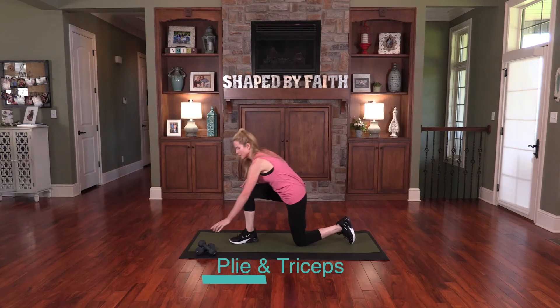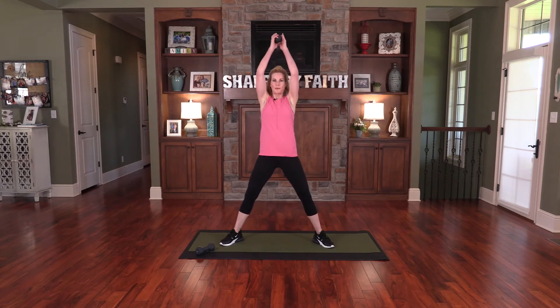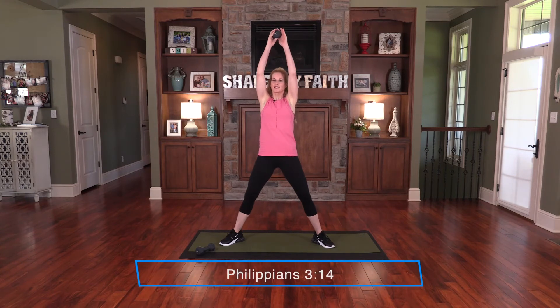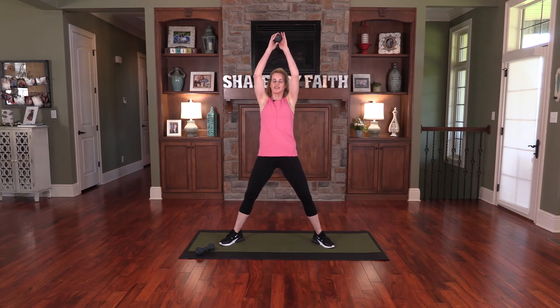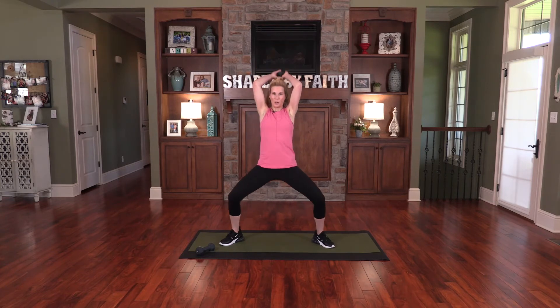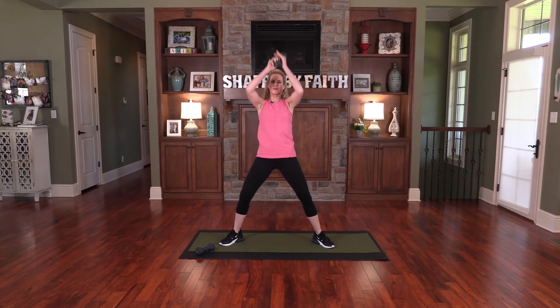On this next set, we're going to use one weight. Bring the legs out wide again — take the one weight, bring it up behind you, and do a basic tricep extension with a really wide squat. You can call this a sumo squat or a plie. I press on to reach the end of the race and receive the heavenly prize for which God, through Christ Jesus, is calling us. We're all in this race together — eyes on Jesus. We're a team, a body of believers. We can do this together, so let's encourage one another, come alongside one another, and let's get this race going.